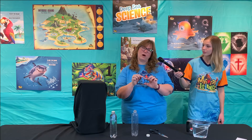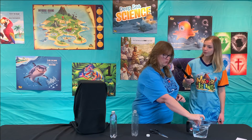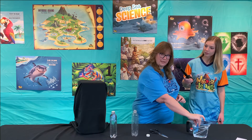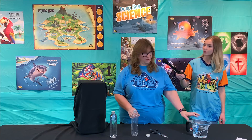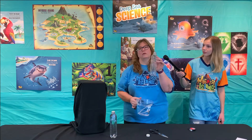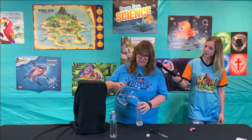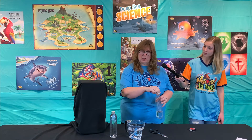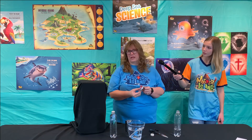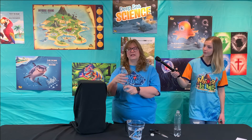Now to make him float and then sink, you need to get a little bit of water inside the head of the pipette — into the head of the octopus. I'm going to put him into some water and squeeze a little bit; you'll see some air bubbles coming out. Just make sure he floats partially in, partially out of the water. Then you're going to fill up one of your bottles with water, put him down in there, put your lid on, and use either electrical tape or some type of sealing tape to tape around the edge, just so we don't get any leaks when we squeeze really hard.